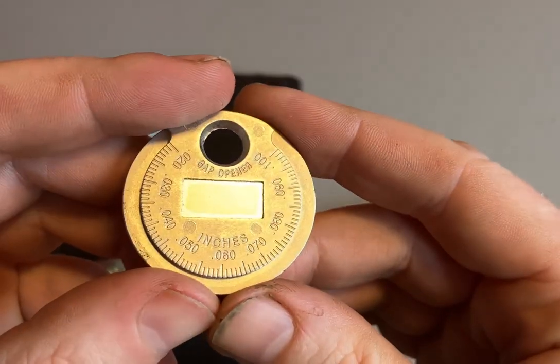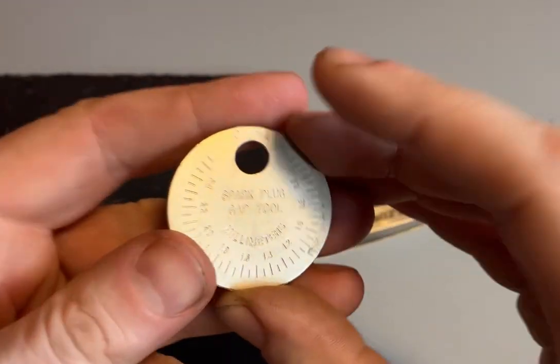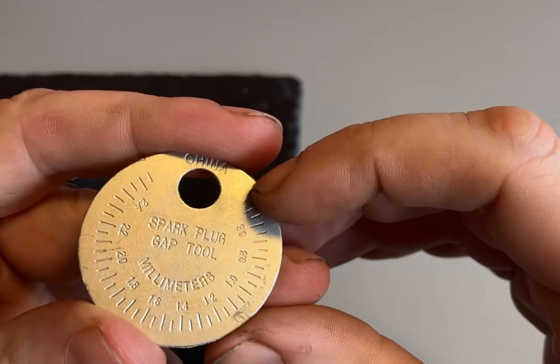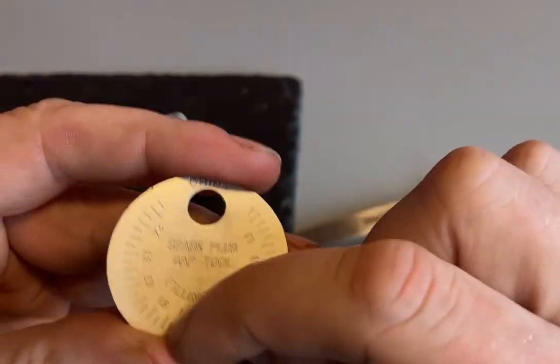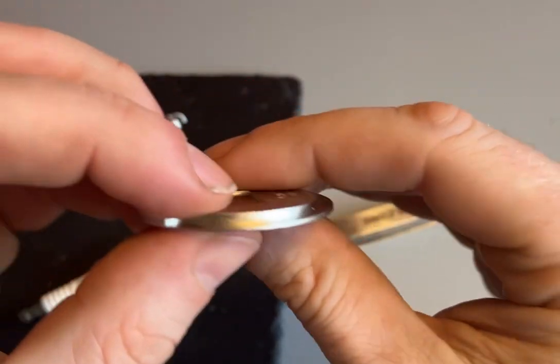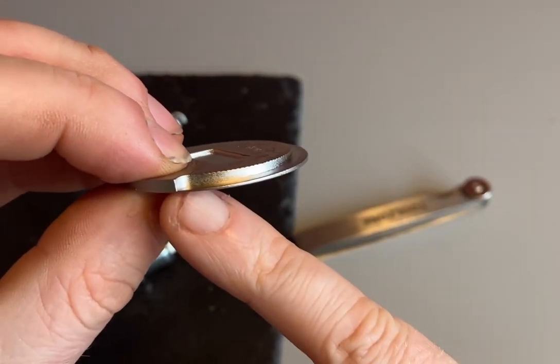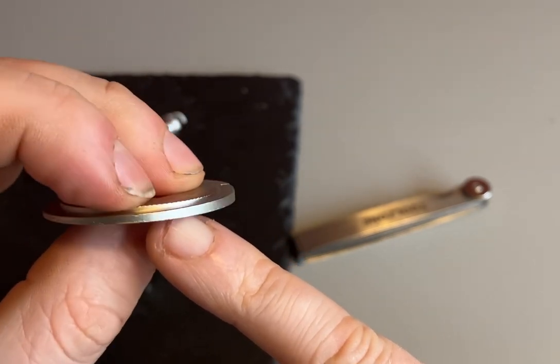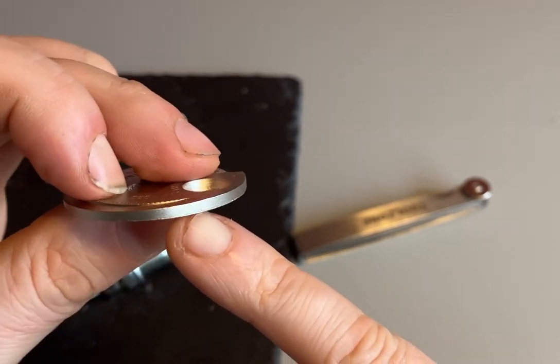On one side we've got it in inches, and on the other side we've got it in millimeters, which is what we'd use here in the UK. We've got a scale from 0.45 millimeters right around to 2.55 millimeters. If you look at the side of the tool, it starts at the bottom at 0.45 millimeters and slowly gets thicker and thicker as it goes around.